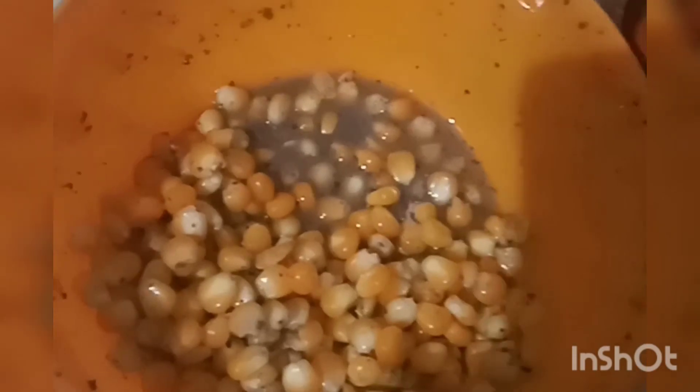Now I am going to mix it up. I am going to mix it in a little bit. Now I am going to take a little bit of this.